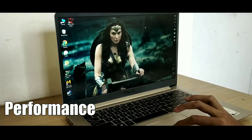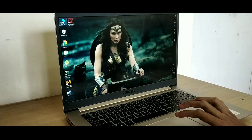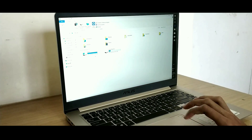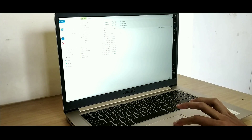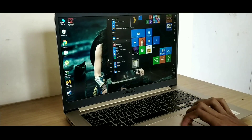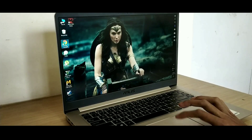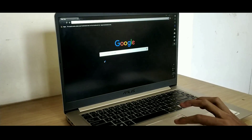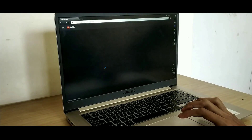Moving on to performance, the model we have features an Intel Core i7 8th generation processor with 16GB of DDR4 RAM. As you would expect, this laptop can handle all sorts of tasks you throw at it. Even if you go with the i5 model, you should not have any issues with regards to performance. If you go with the base variant, you will get Nvidia's GeForce 940MX graphics card, whereas with this model we have Nvidia's GeForce MX150 graphics card.